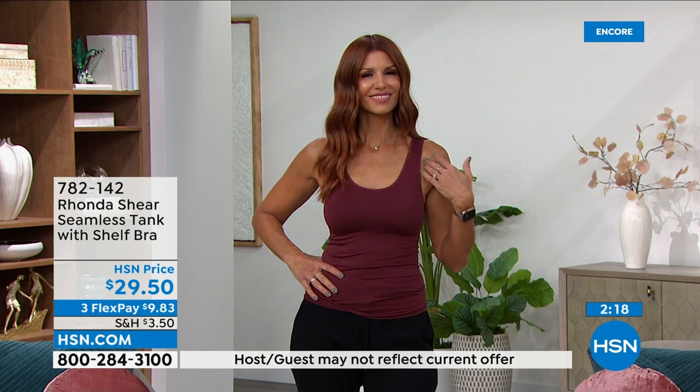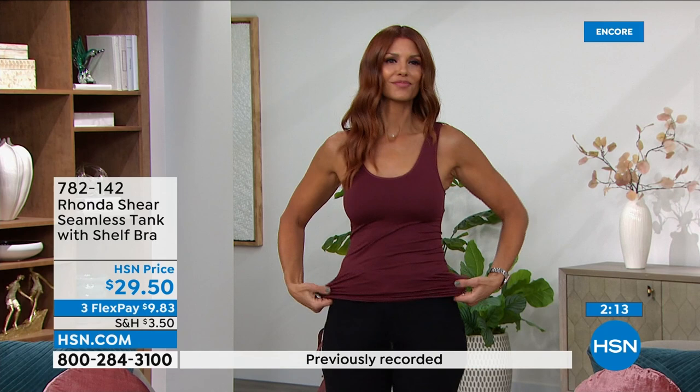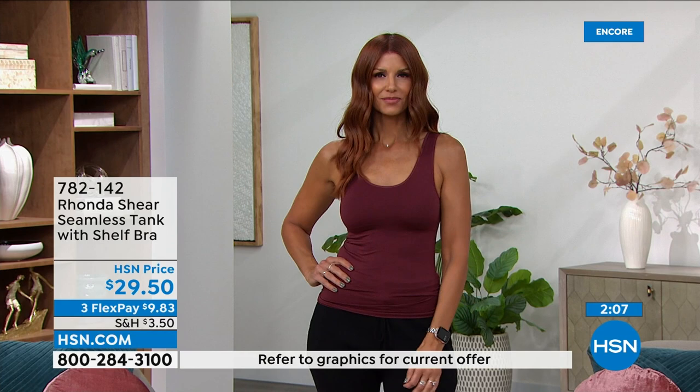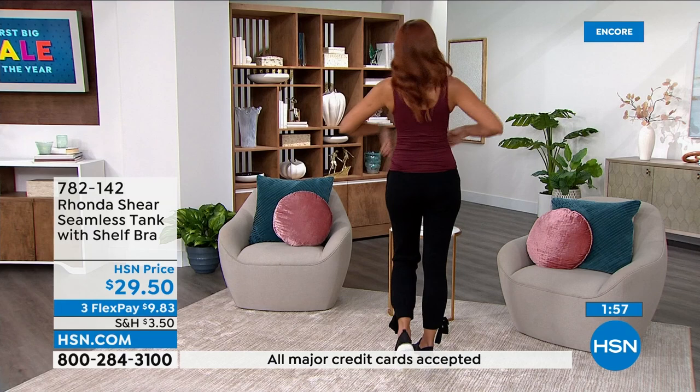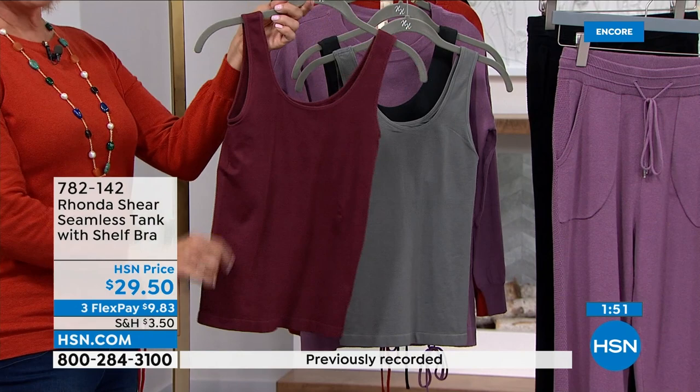Grab these in these brand new gorgeous colors. This is year round — winter, fall, summer, spring. You can even jump in the water with them. They're seamless and beautiful — the piece you want to wear underneath everything you own. We have burgundy, black, and gray. This one is actually called Tawny Port. I do love this wine color.